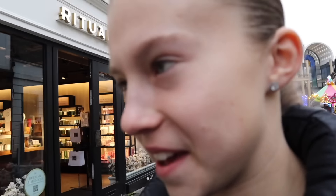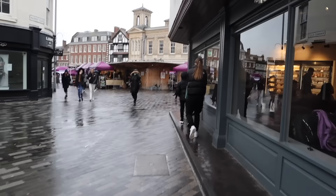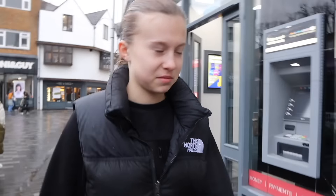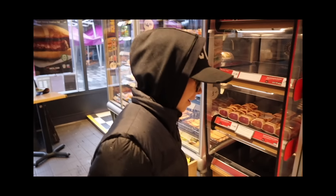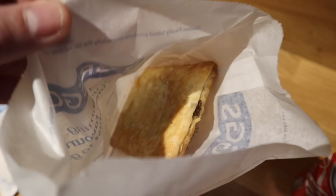It starts raining heavily outside. They joke about doing an 'eating only Greggs for 24 hours' video. At Greggs, they get what they want - chicken bake, steak bake, and a ham and cheese toastie. Then it's off to Primark for Ralph's round two shop.